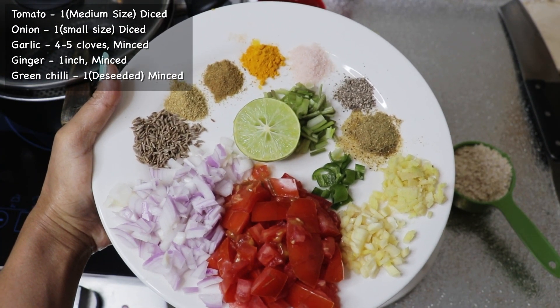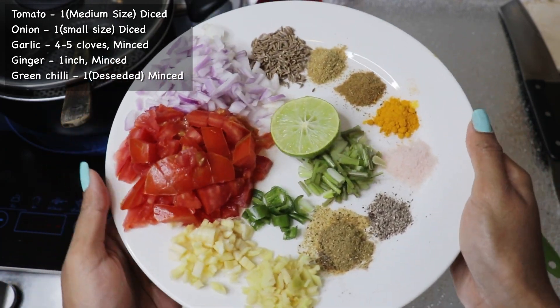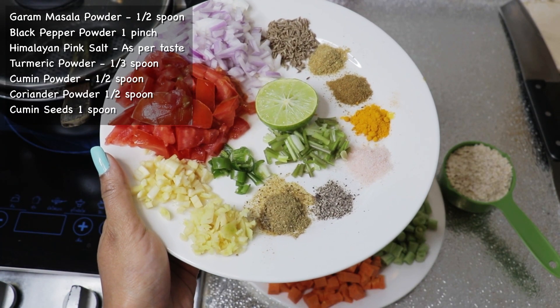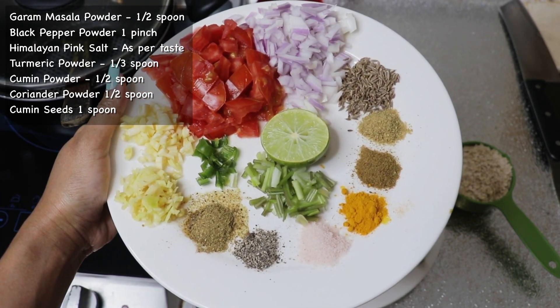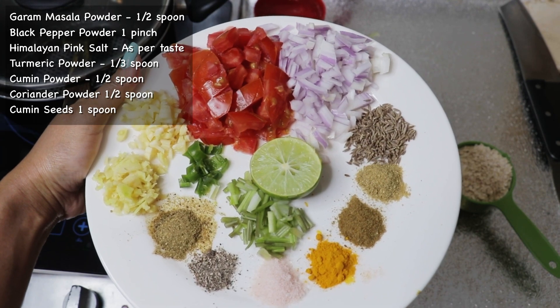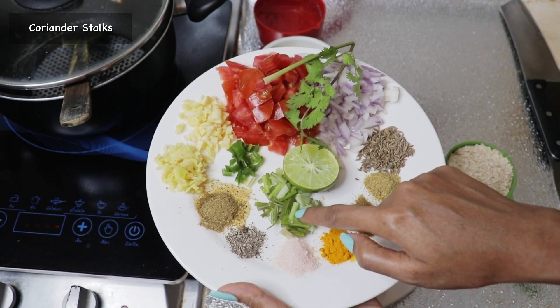I'm also using tomato, onion, garlic, ginger, deseeded green chili, garam masala powder, black pepper powder, Himalayan pink salt, turmeric powder, cumin powder, coriander powder, whole cumin seeds, and coriander stalks.